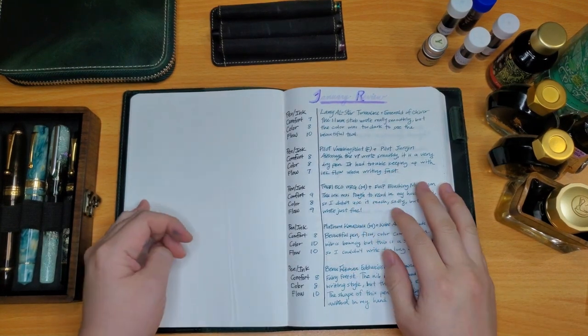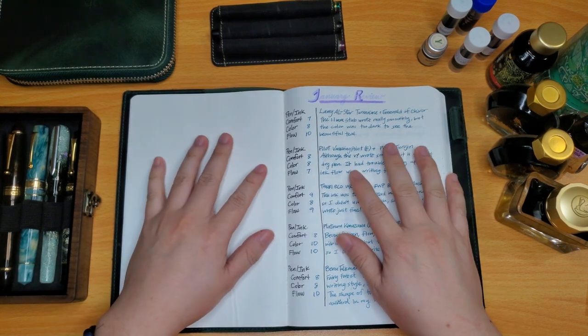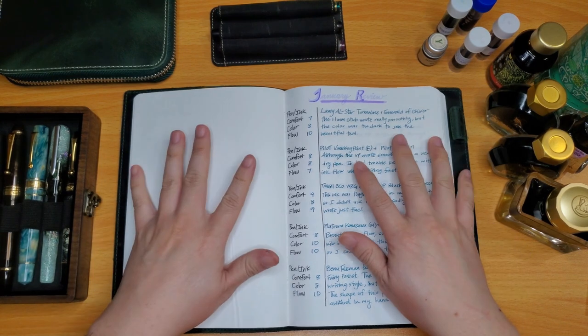Hey everybody, welcome back to my channel. This is Lau with Kenchang Crafts and today I am going to be doing my March Currently Inked video.